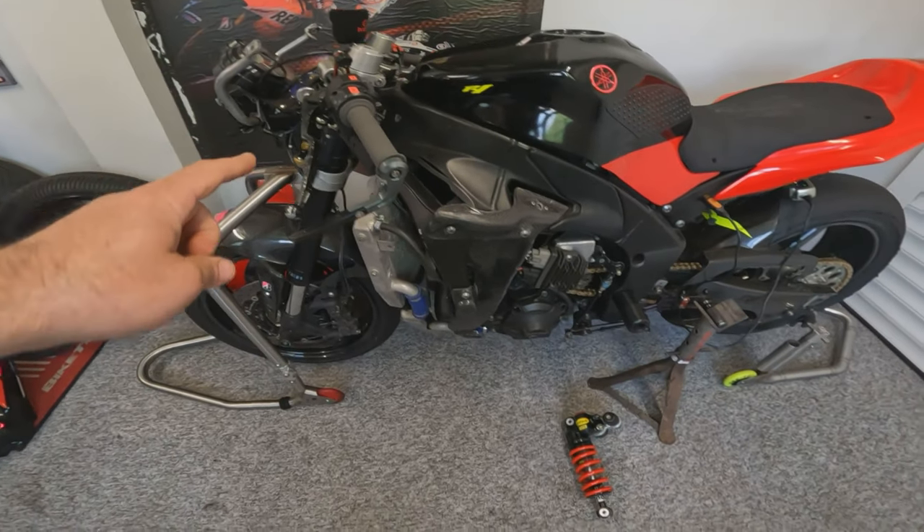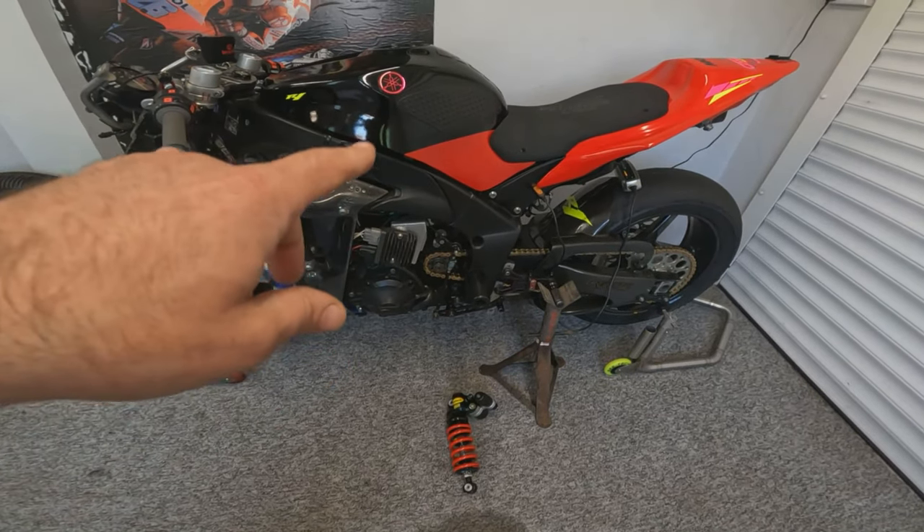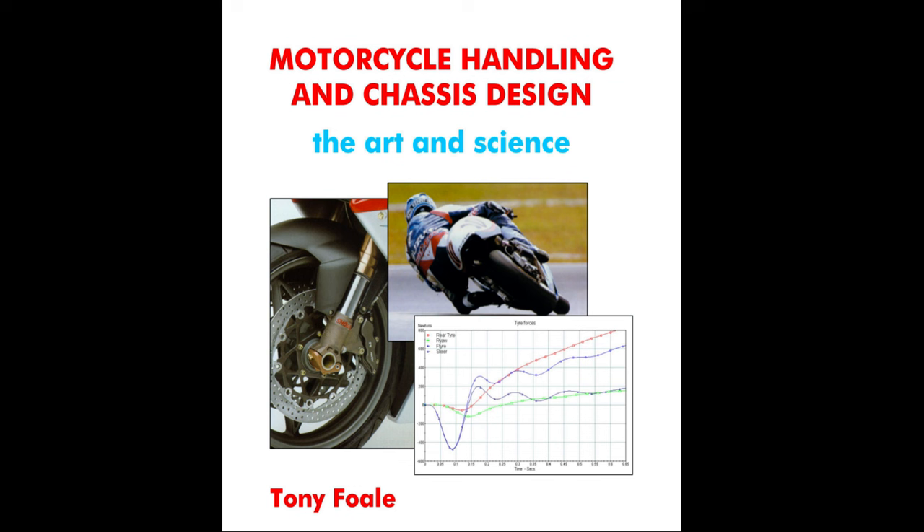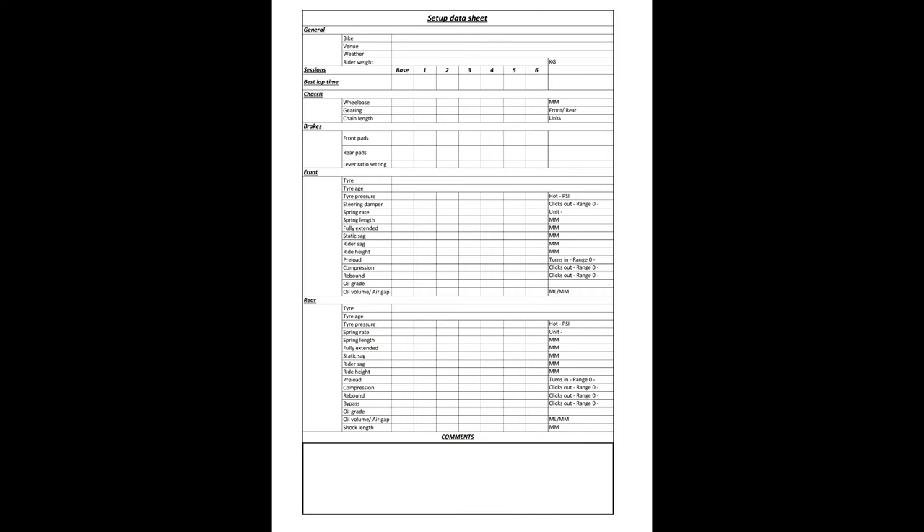Today we are going to change the front springs, the air gap, the rear spring, and then reset the sag. The issues we were having meant we had to fully wind the preload on to get the correct sag numbers. I'm not Giacomo Agostini, so if I know the suspension is set up correctly for my weight it should inspire confidence and help improve lap times. If you're interested in the physics behind motorcycle suspension, I'll pop a link to a book by Tony Foale in the description. I'll also include a data sheet I've made up so you can record changes during track days.